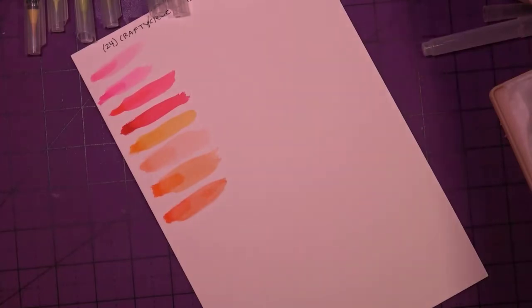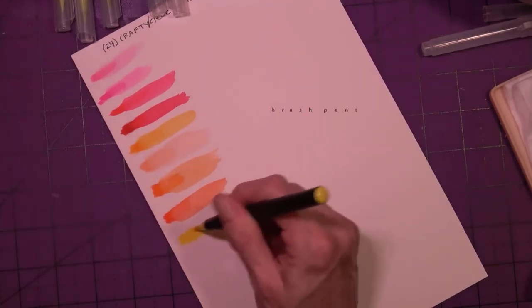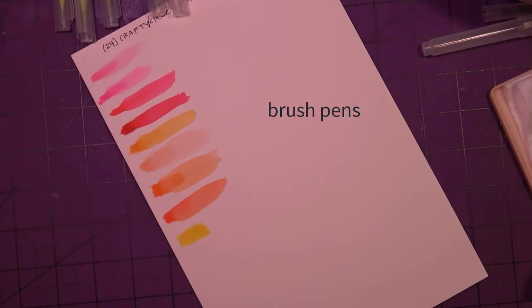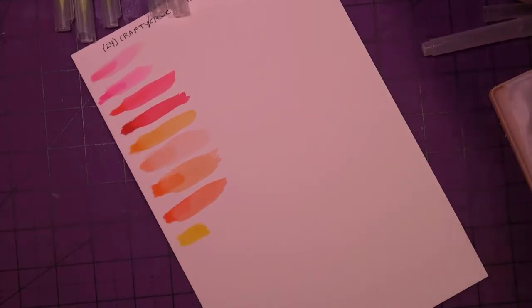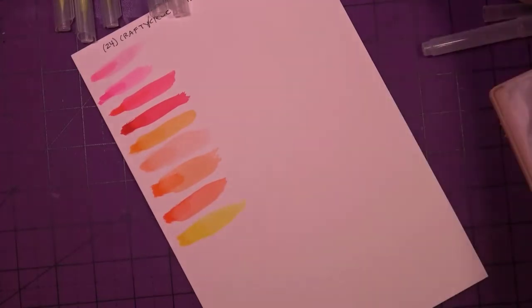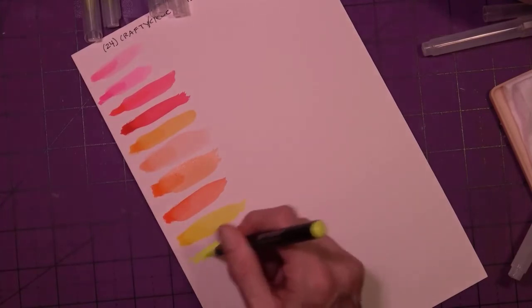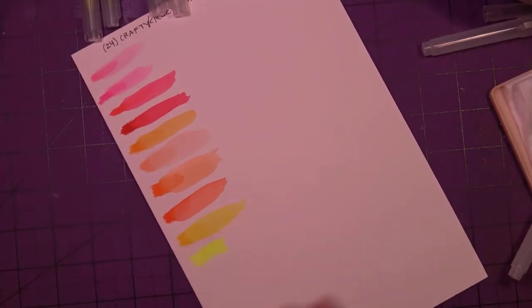These are pretty vibrant if they don't arrive dried out — some customers are complaining that they're arriving dried out. These are budget pens, selling right now for $16.09 for 24 watercolor brush pens. This one is neon yellow — it has kind of a green tint to it, like a highlighter color. I'll just leave it there after the dark yellow.